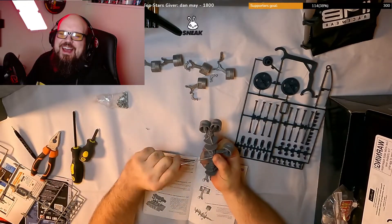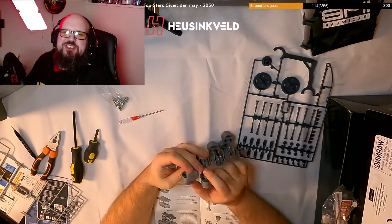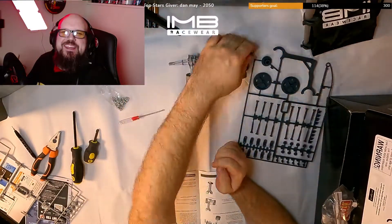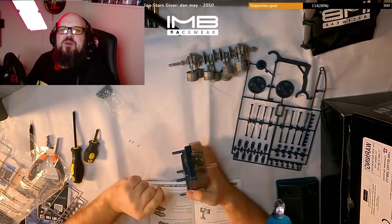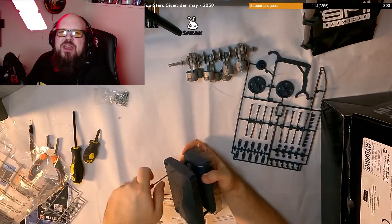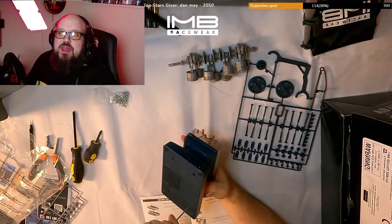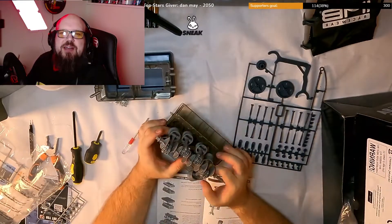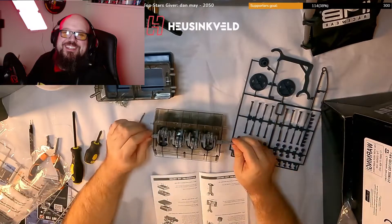It was super fun and it just made me happy — it just reminded me what it was like to be a kid and building little models and things like that. I had a lot of fun. If you want to see more content like this, please let me know down in the comments, and also do you build models? Have you built ones like this or are there other ones that I should be looking at? Please let me know guys, but I really hope you enjoy this.